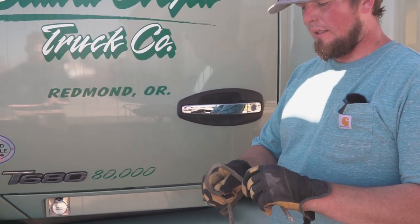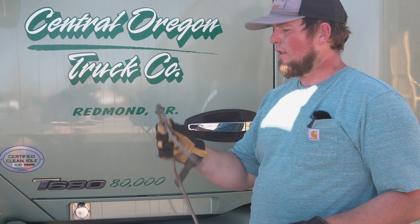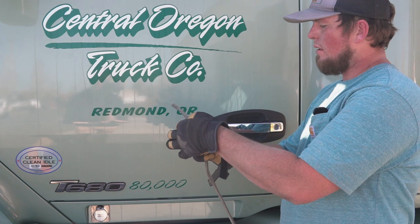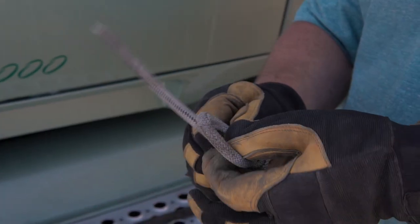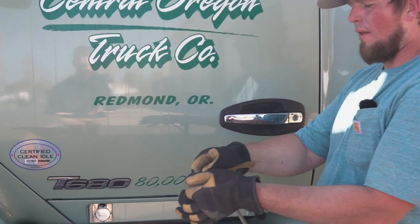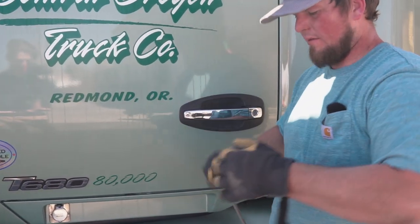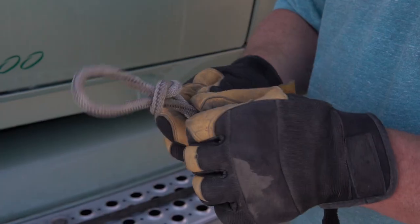So we talked about quick release knots — here's how you do it. Make yourself a simple loop, then bring your extra length and push it through the loop. Grab onto the middle of that loop and pull tight — and you've got your knot. Then if you just pull on the end, it comes loose.